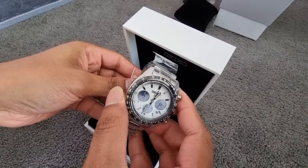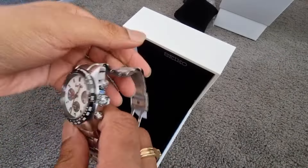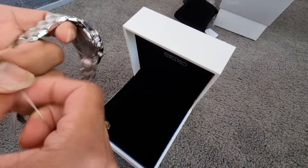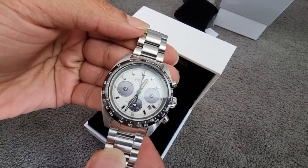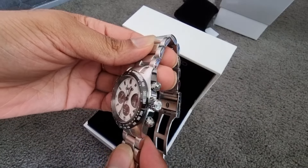This is the Seiko Prospex Speed Timer Solar Chronograph SSC813P. It has a really nice looking Panda dial. The case and the bracelet are well finished. I could manage to get it at a discounted price since I bought it during Thanksgiving.